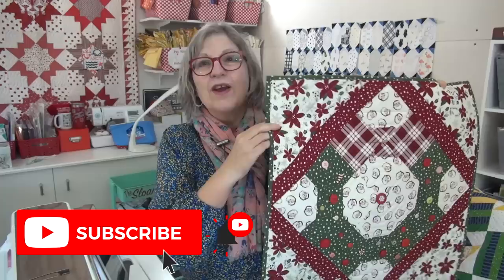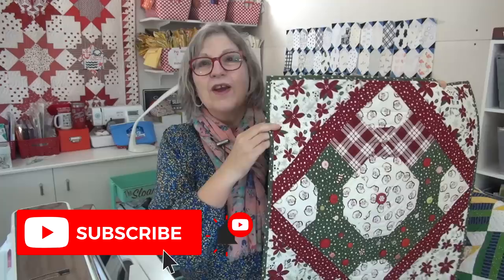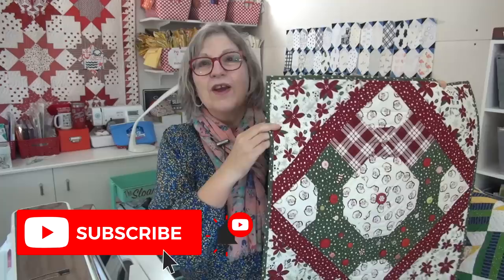Here's my Christmas quilt again for today. Only a few more days of Christmas quilt videos — I'll do videos through Friday, so three more Christmas quilts to share. I'm going to bite the bullet and cut those side rectangles and squares. I can't believe I made that mistake, but such is life. I love you, thank you for being here in the Sloan Zone — I'll see you online!